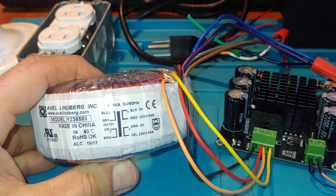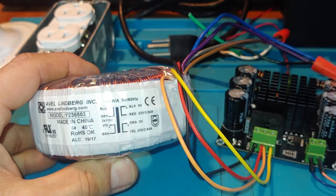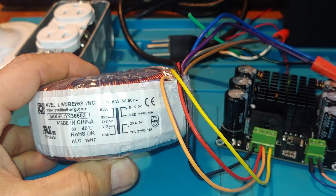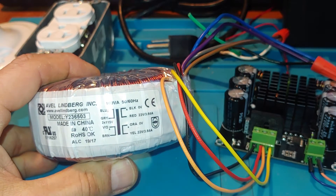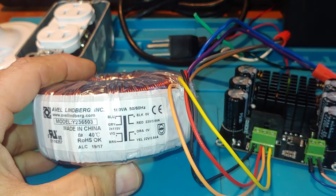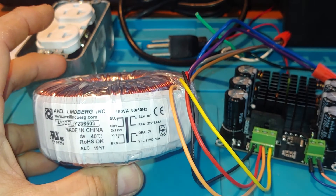And so that's how you wire the two secondary windings. Hopefully you can see all that pretty clearly. But with a lot of transformers that are center-tapped, they'll have, say, a black wire and two blue wires, and you would just connect the black wire in the middle and then the two blues on either side. But most of these Aval Lindbergh transformers that they're selling at a couple different spots like Parts Express — the easiest way to connect those is that right there.